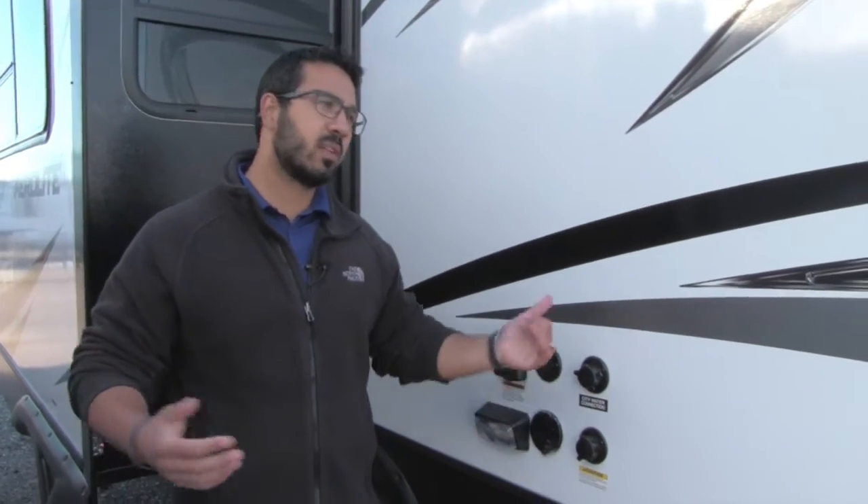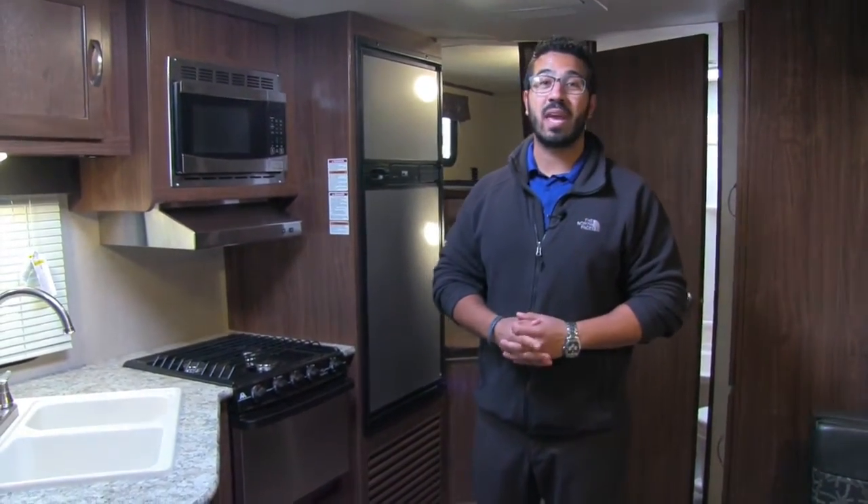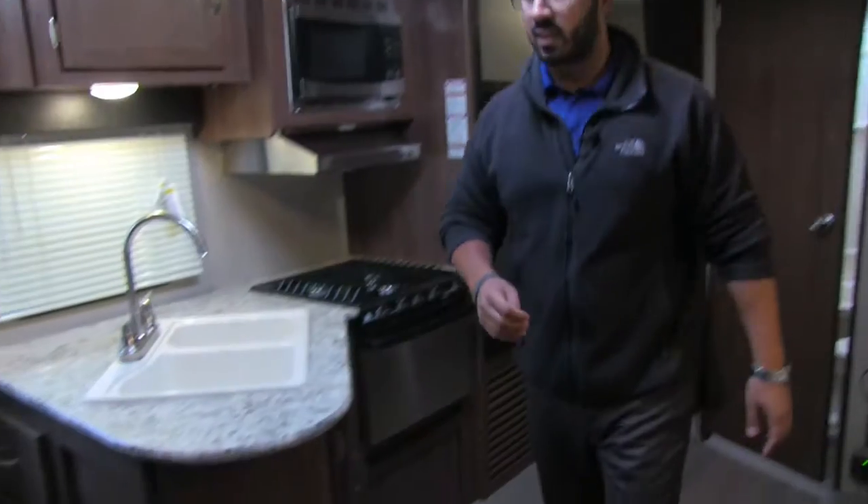Alright folks, that pretty much wraps it up for the outside. Let's go take a look at the inside. Welcome to the inside of the 2017 Aerolite 2320BH. Let's start right over here on the kitchen.